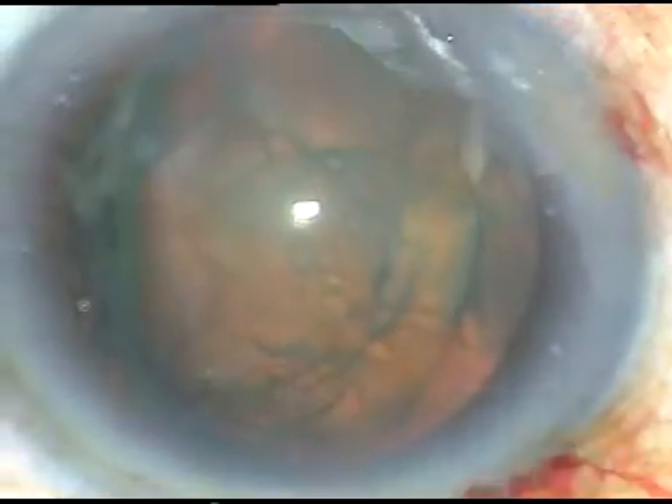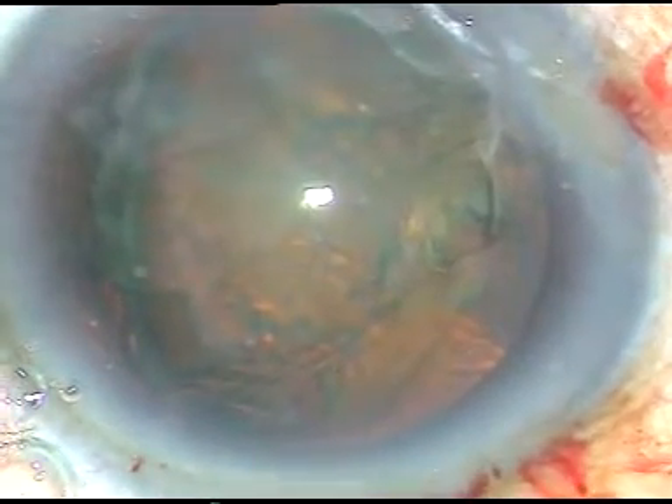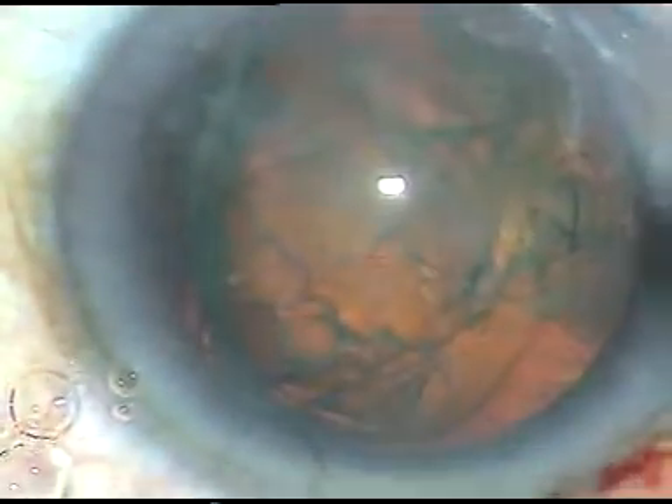Now I will inject some viscoelastic substance on either side of the prolapsed nucleus — this is on the left side, this is on the right side. Now I will introduce a chopper through the side port and support the posterior surface of the cataractous lens. I will approach through the other side, from the anterior side, and the bevel of the phaco tip will face the nuclear mass.